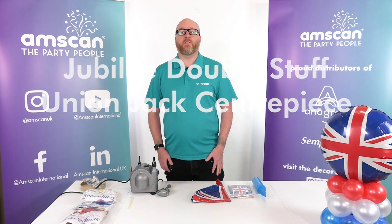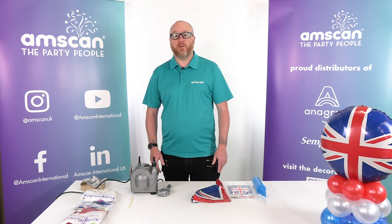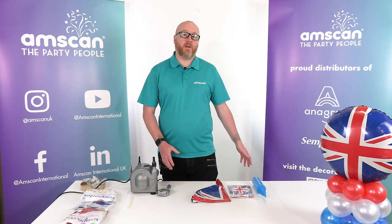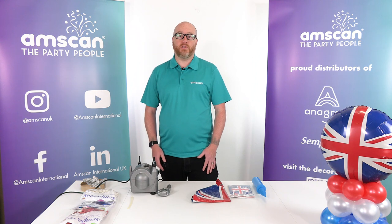Hello, welcome to this tutorial for a jubilee themed centrepiece. This is a completely air filled design, perfect for cake tables, parties and marquees, ready for the jubilee celebrations.